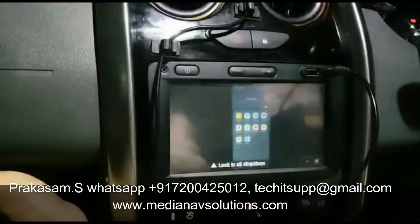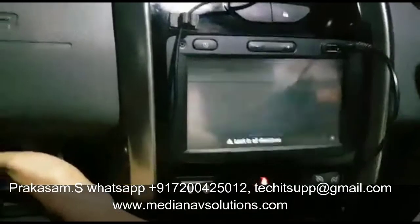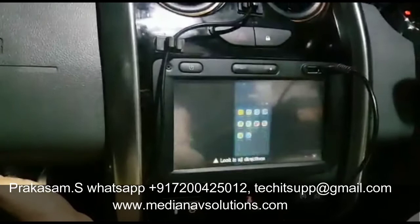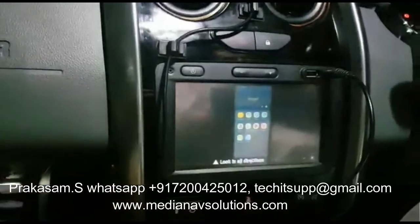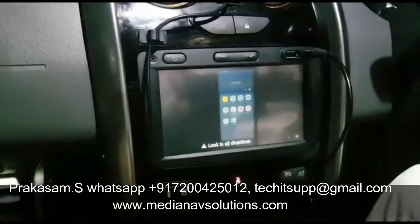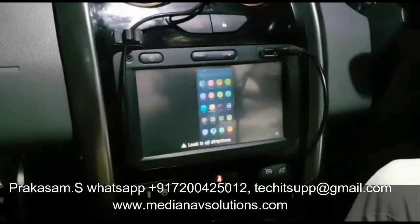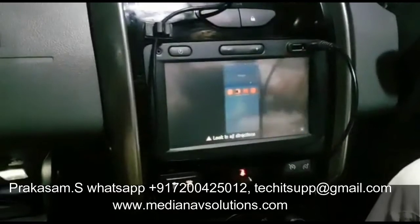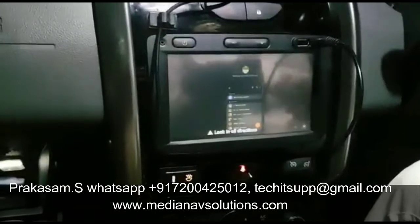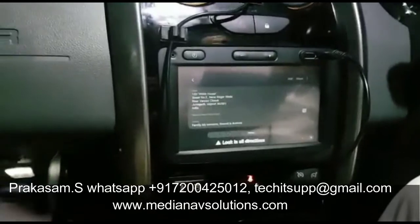I can switch off the front camera and switch it on again. The only thing is that only full-screen apps which are supported can be used — I cannot use apps which are not supported.